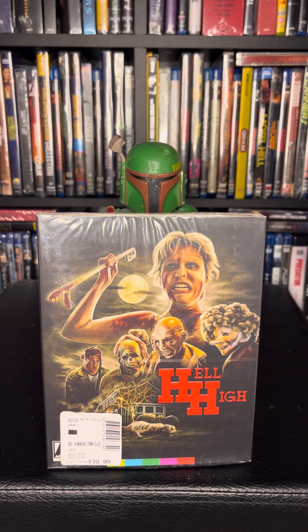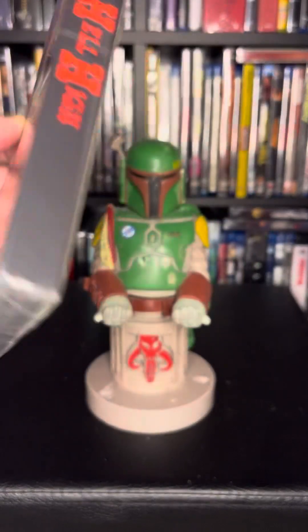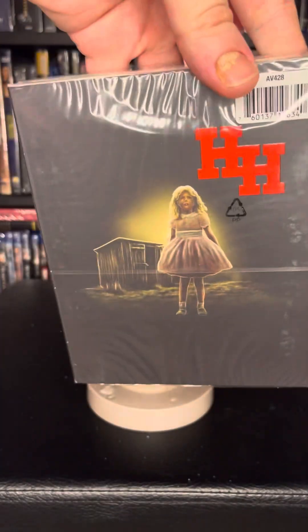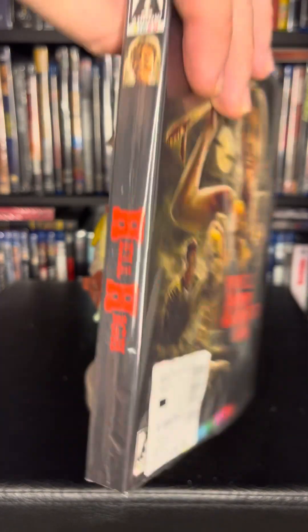Good evening and welcome to another unboxing video brought to you by Cursed Vault Videos. Today we have Hell High from Arrow Video, and this is the Slip Cover Edition. That's what the artwork looks like, and I will be opening this and showing you what's inside.